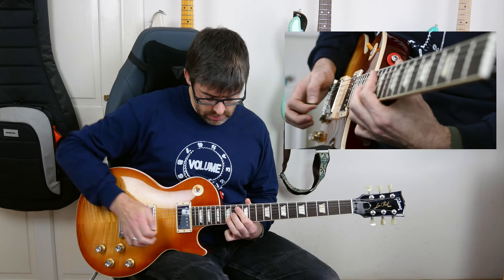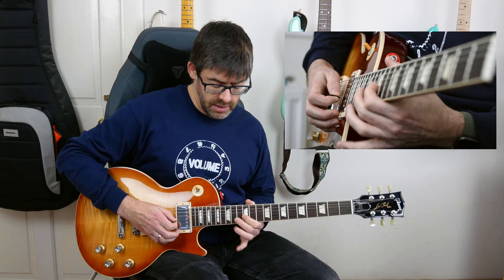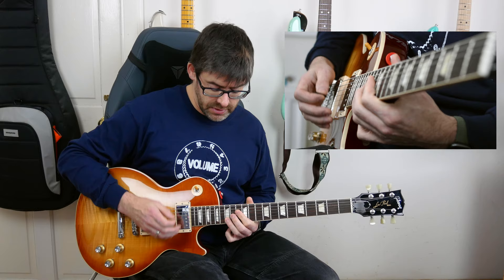So this cool kind of double stop bend lick. Then what I'm going to do is release that bend at the 14th fret of that G string with the middle finger — so without that B string in there — whole step bend, and then play 12th fret of that G string with some vibrato.